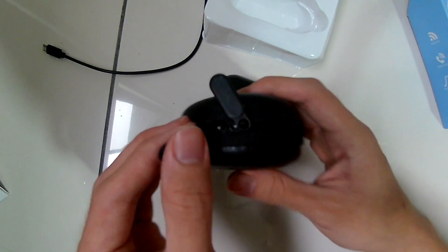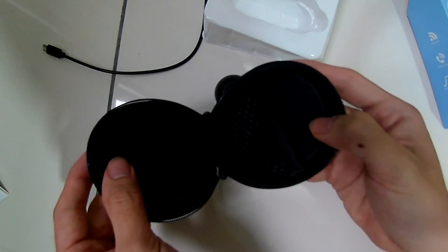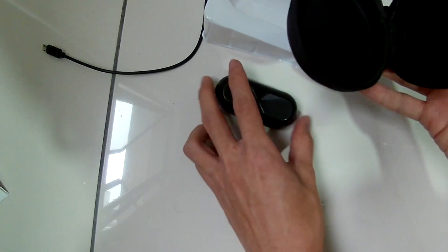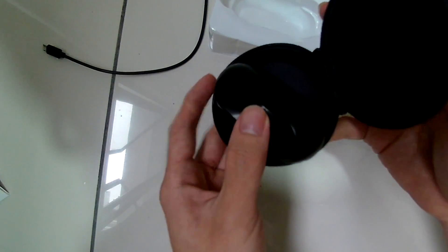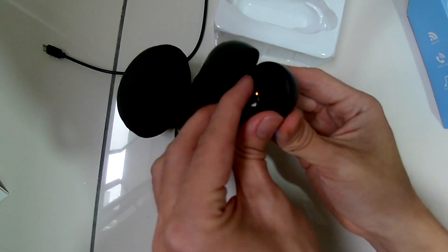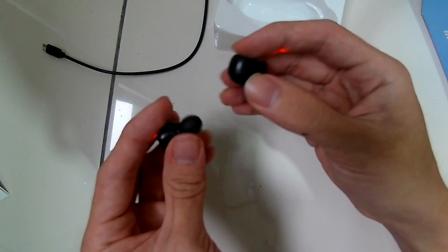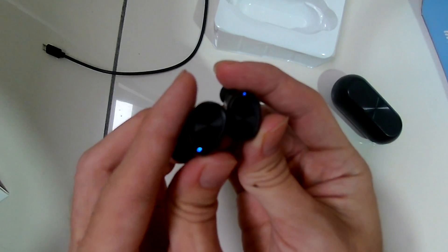This is the earphone cover provided for free, and it's kind of useless. The charging dock does not fit in it at all — I cannot close it. And even if the point of the pouch is to put your earphones inside, I don't see the point since you have the dock. The earphones just shake around in the pouch and you still need to charge them. Free gift is free gift, I guess.